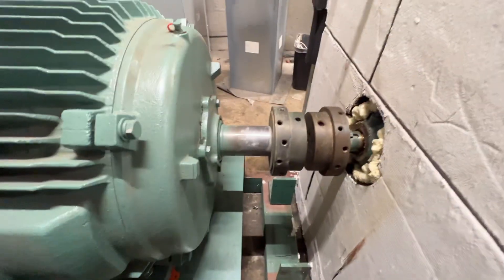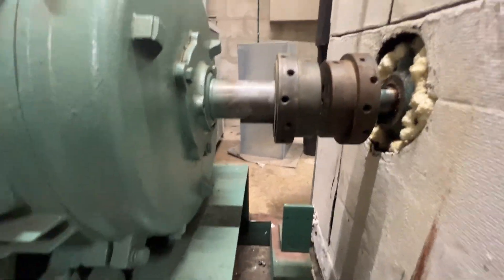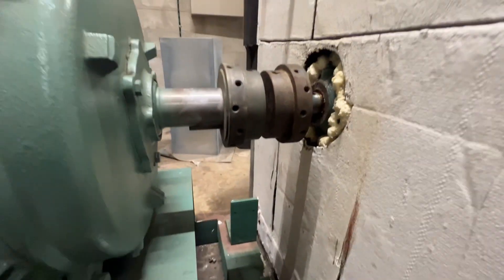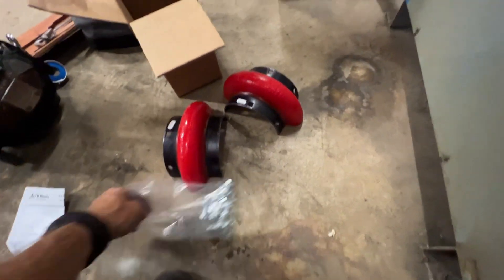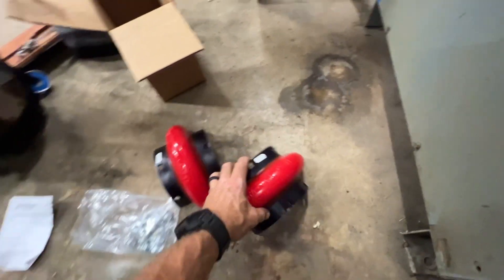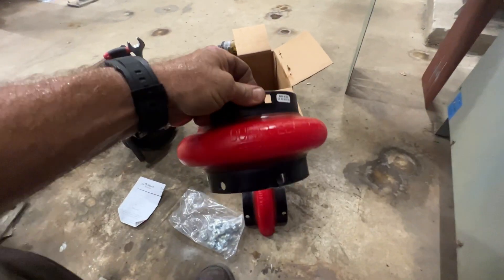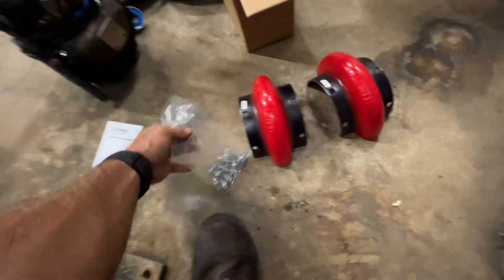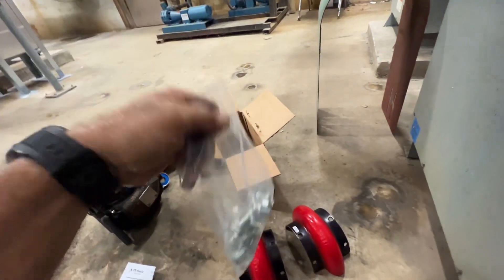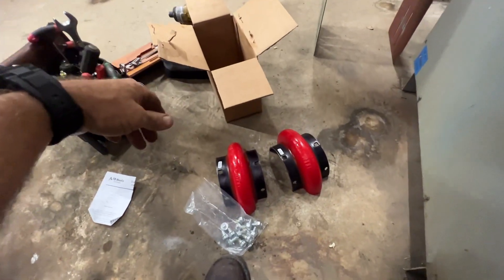This next coupling will have a longer life — let's hope. Let me get that reinstalled. We've got our new coupling here — this is a Duraflex 30, that's the size. Got new bolts with some thread lock on them. Let's get that installed.